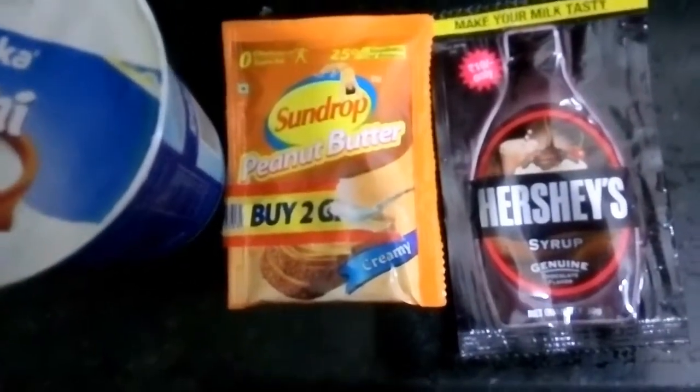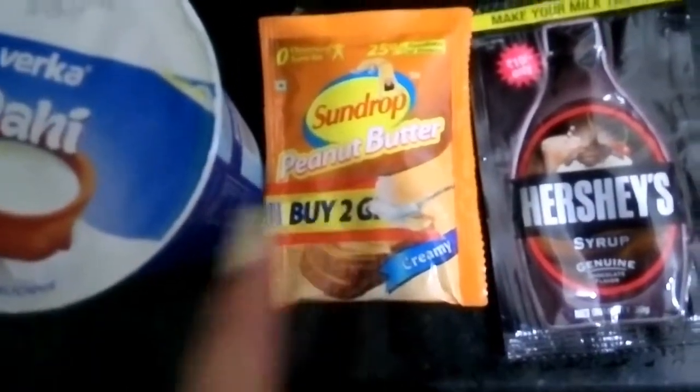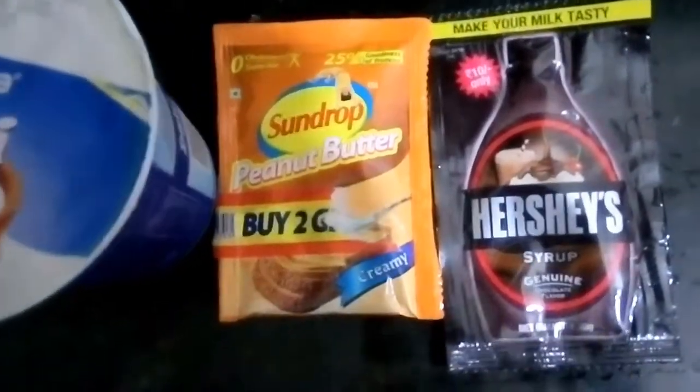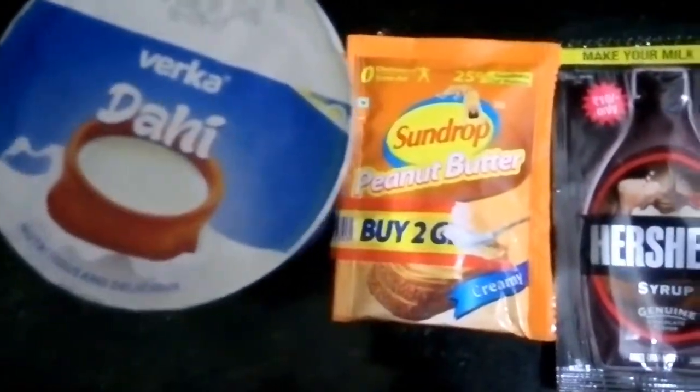I will be adding these three ingredients: chocolate syrup, curd, and peanut butter. I won't add sugar into it. Peanut butter has protein as well as potassium, which lowers the risk of high blood pressure, stroke, and heart disease.